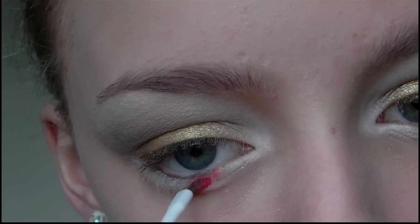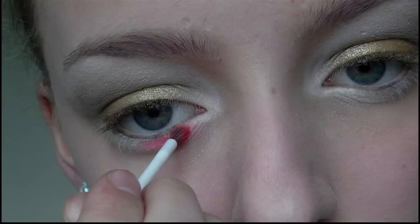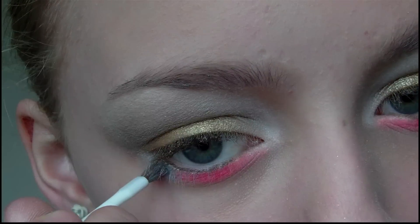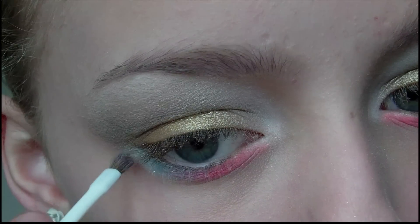Then I'm going to take red eyeshadow and apply this to the inner half of my lower lash line. This colour shows up as kind of pink on camera for some reason, but it is actually just a neon red. Next I'm going to take a bright blue colour and apply this on the outer half of my lower lash line, blending it together with the red.